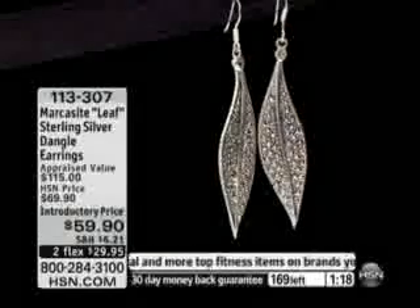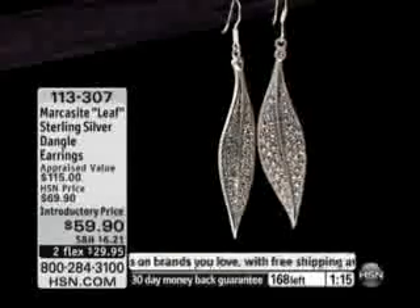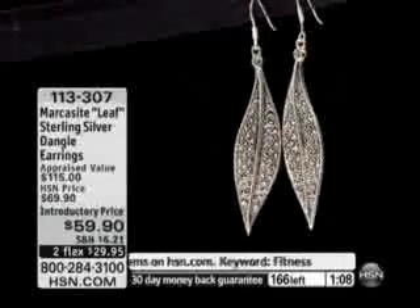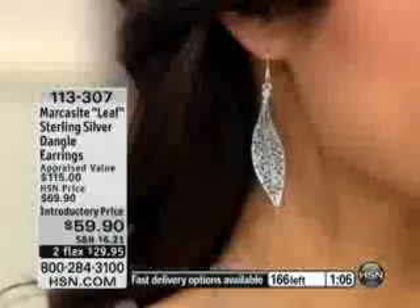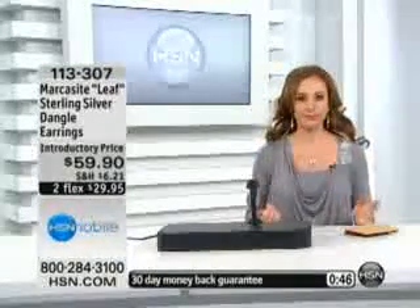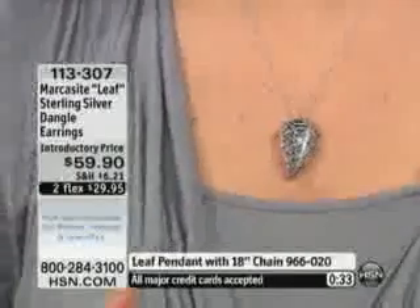I love that you get marcasite — you get that glitzy, glamorous look — but you also get something very organic in feel with this wonderful leaf design. Leaf designs have been in and out of fashion so much. I remember when I was a little girl my mother had Black Hills gold, and they always did that leaf design — it was popular then and it's popular now. Let me move all of this hair out of the way. There's the look — the earrings and the necklace together. It really, really is beautiful, and it's a big necklace too, so consider it. They are both very, very limited.